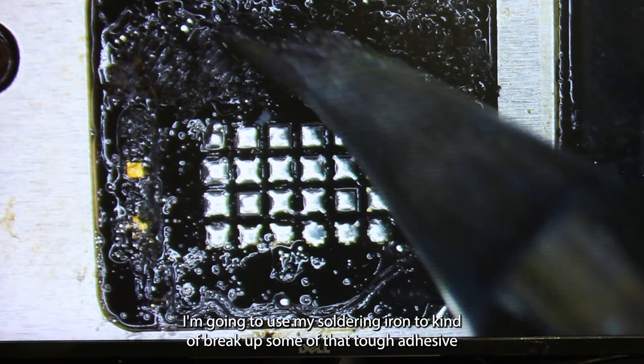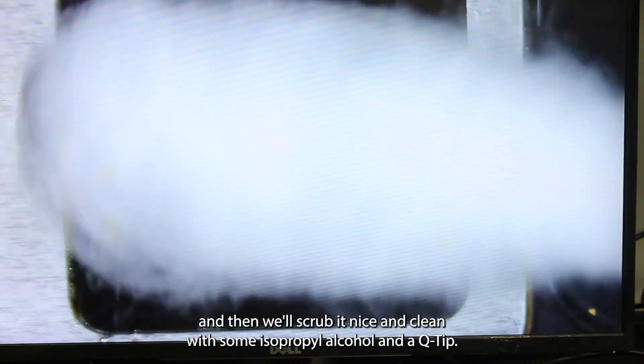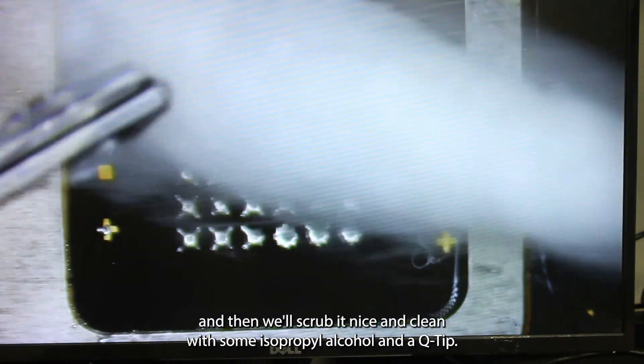I'm going to use my soldering iron to kind of break up some of that tough adhesive, and then we'll scrub it nice and clean with some isopropyl alcohol and a Q-tip.